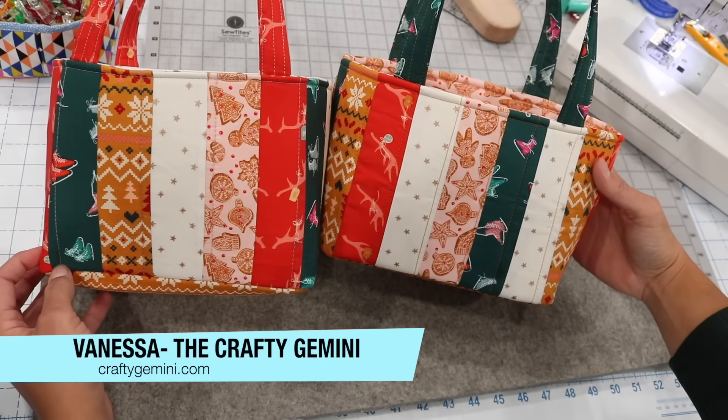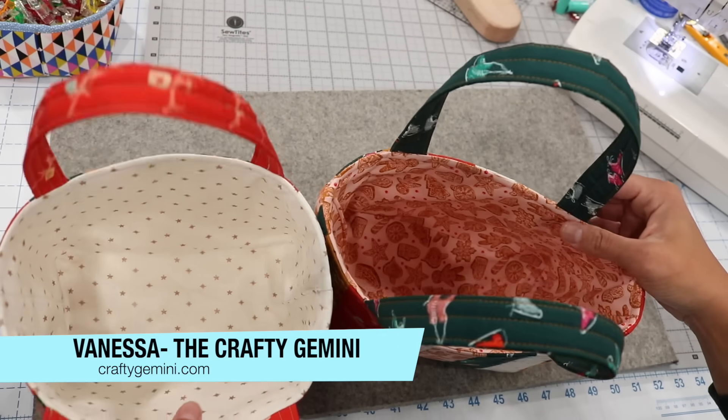Hey, it's Vanessa the Crafty Gemini, and in this video tutorial I'm teaching you how to make my strippy fabric baskets.